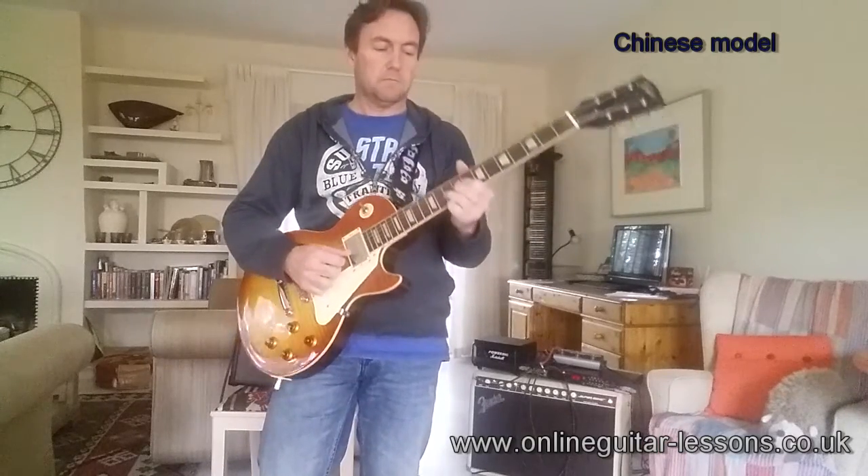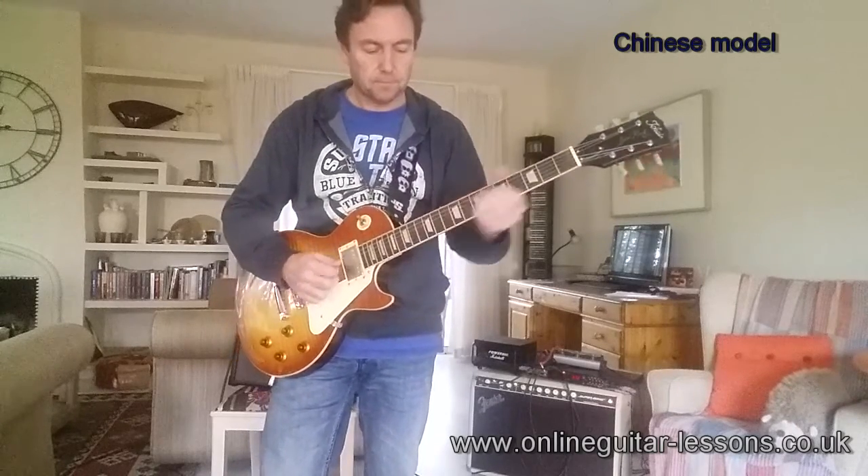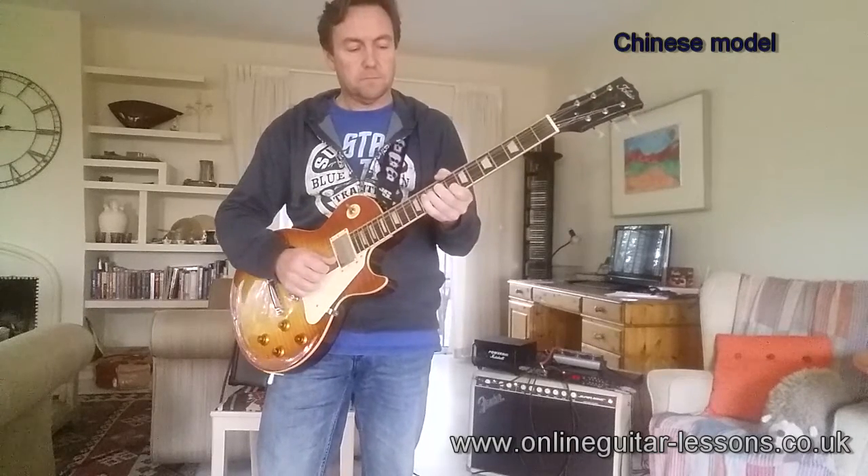What the hell was that? Okay, let's try the next pickup. Really nice sustain there.